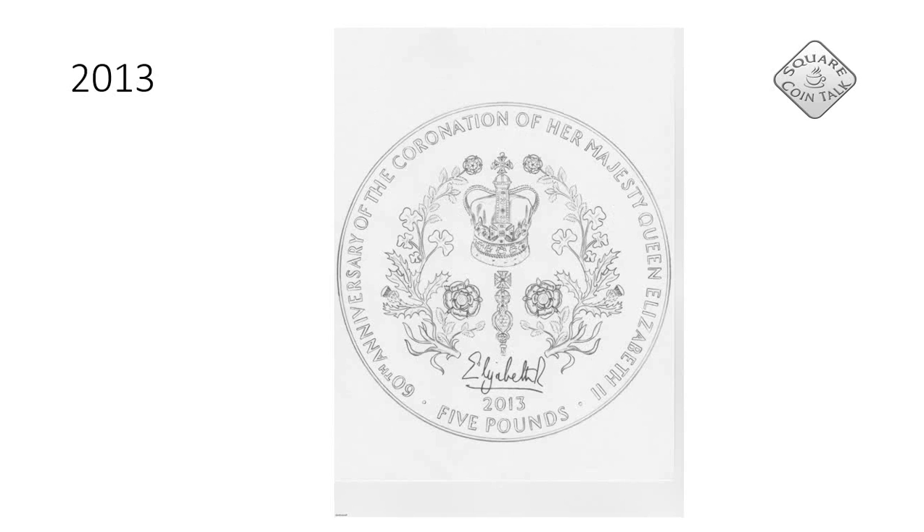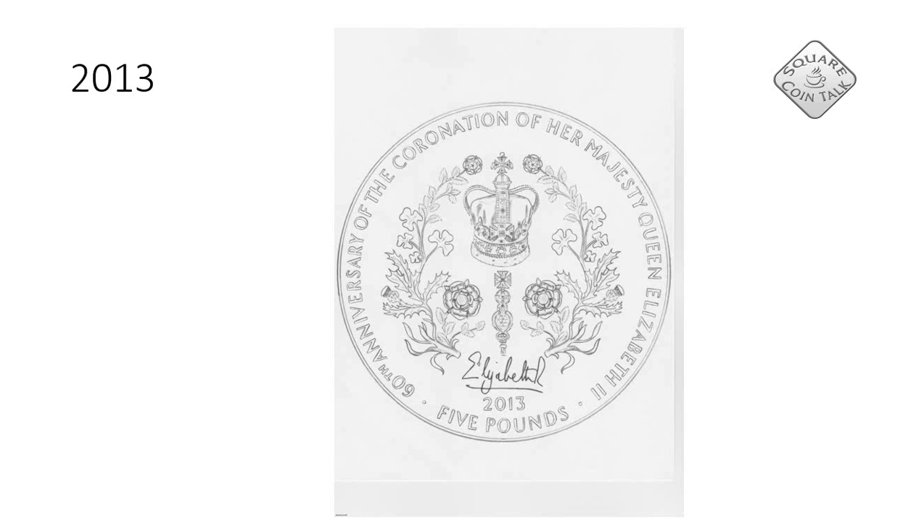And here we have one that celebrates the 60th anniversary of the coronation of Her Majesty Queen Elizabeth II. It's a very beautiful, very traditional design — I like it very much, and it's a pity it was never produced.